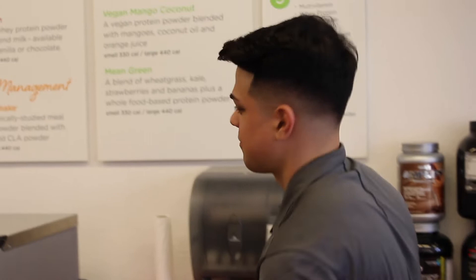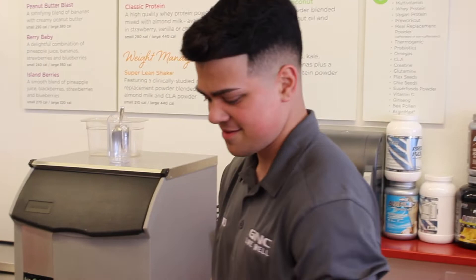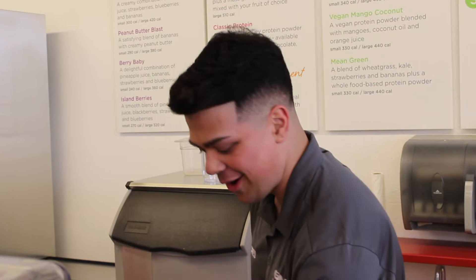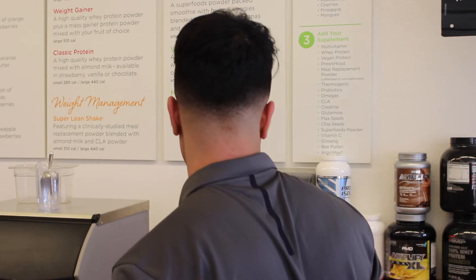We ask Jared how everything going on is affecting him. He says he's just working and chilling. His bodybuilding show got canceled — it was two weeks out. He says it sucks because he dieted hard for basically nothing, but he still has one week left and then he's done. He says he's running off of 70 grams of carbs.